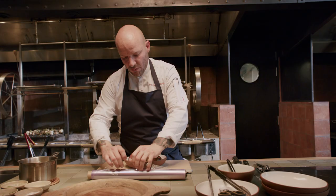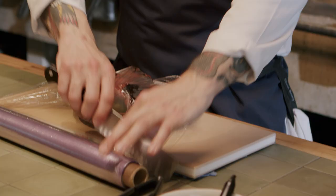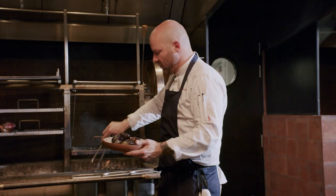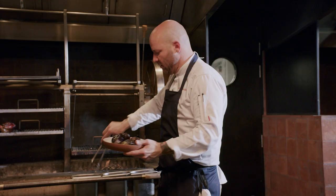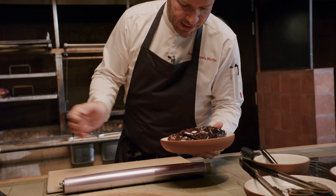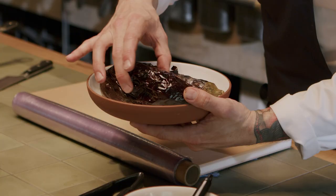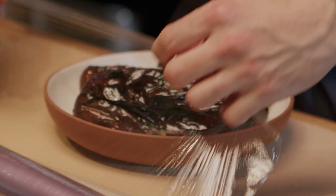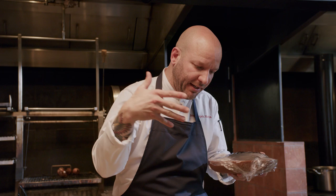We have the peppers already done. Wrapping them in film will help us to peel them afterwards. The aubergine is done as well — you can see all the skin is completely burned. The texture is almost cooked. I am going to wrap it in film as well, for the heat to get into the core.